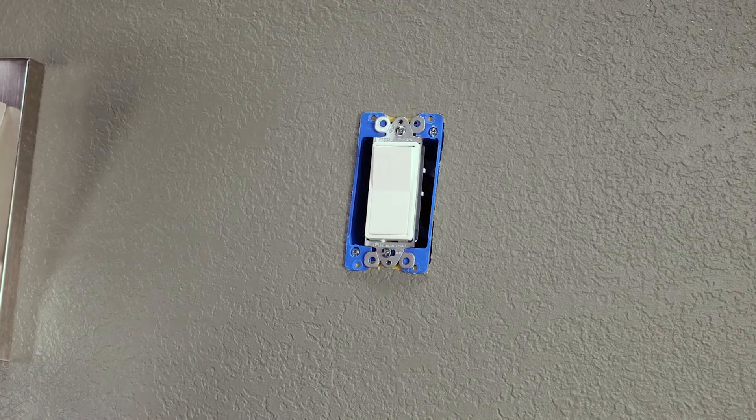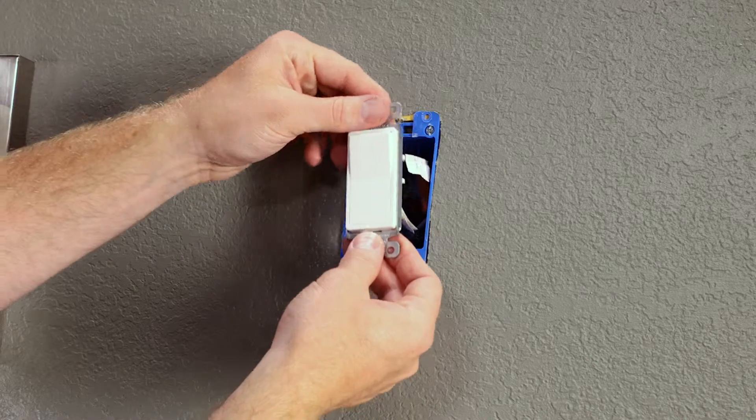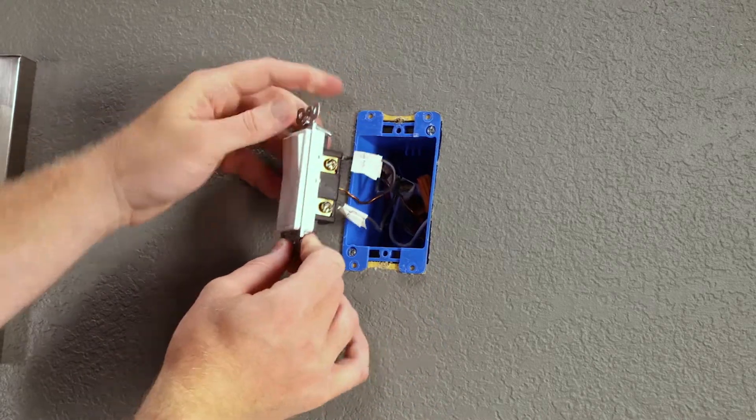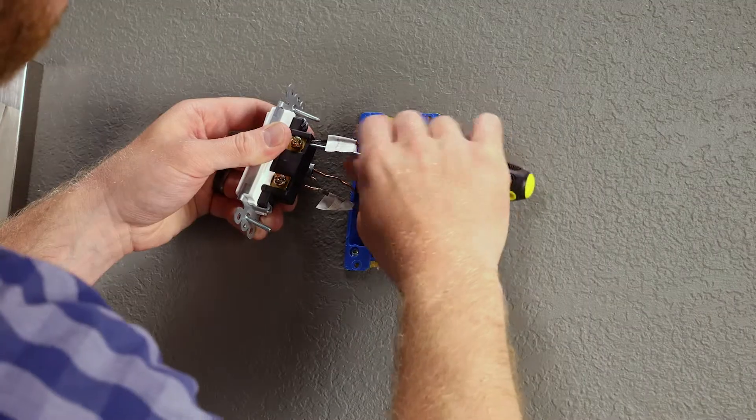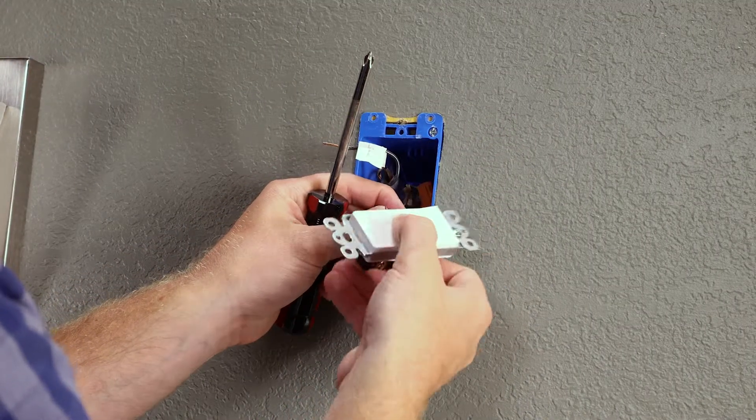Remove the wall plate followed by the mounting screws for the existing switch. Carefully remove the switch from the switch box. You should see three terminals on the switch: line, load, and ground. Disconnect all of the wires from the switch.